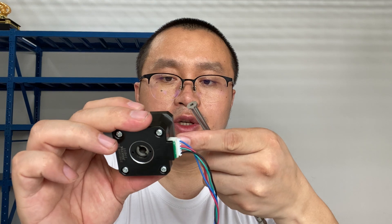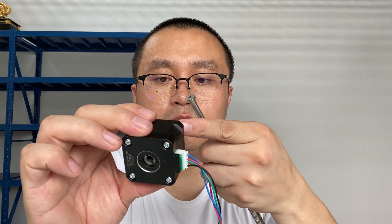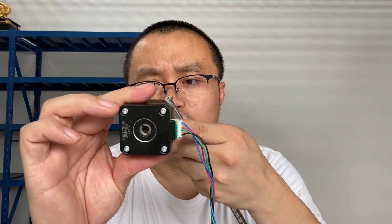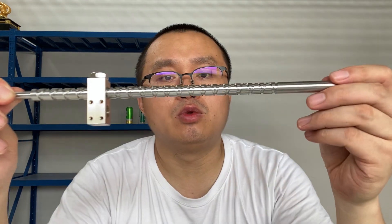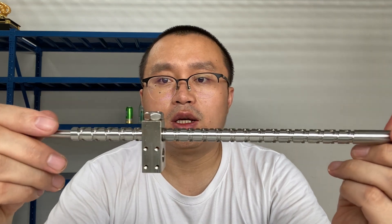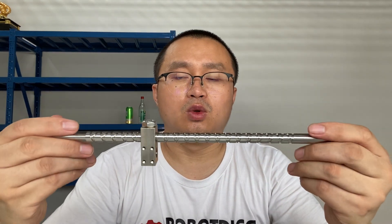This hollow shaft stepper motor is precise and suitable for a ball screw, this reciprocating screw, or other screws like right-hand and left-hand thread. Thanks for watching — please subscribe to Rob the Dig and you will get updates on Rob the Dig items. Thank you for watching, see you!